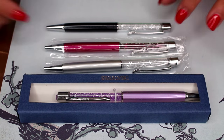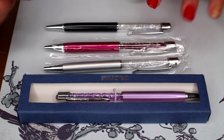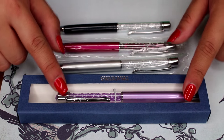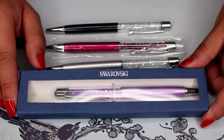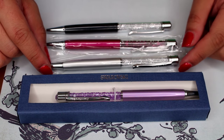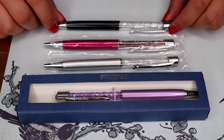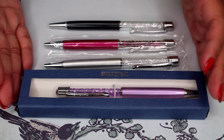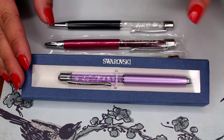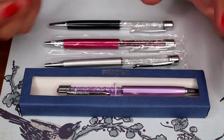I ordered a variety of colors — they had about 13 different colors to choose from. The colors I purchased were purple, silver/white, burgundy, and black. These colors specifically are available on the Swarovski website. The AliExpress listing had additional colors that were not available on the real Swarovski website.